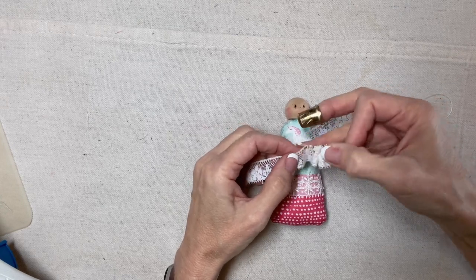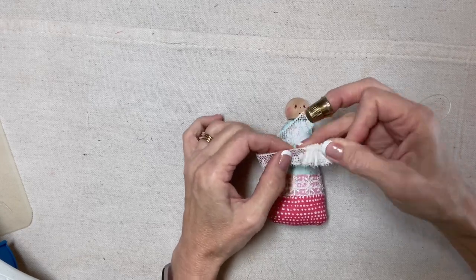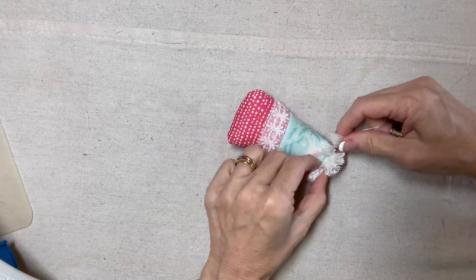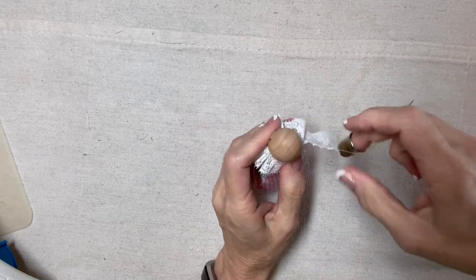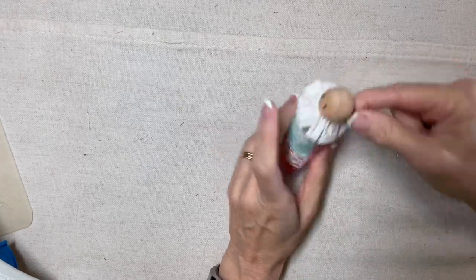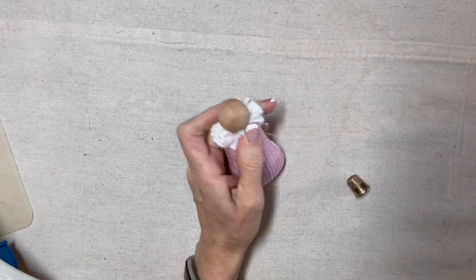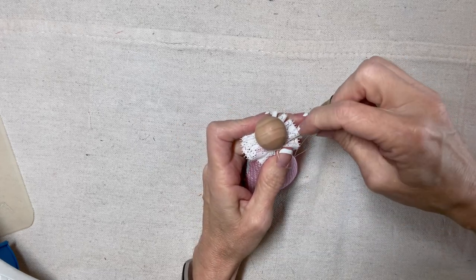It doesn't have to be perfect — just go in and out, in and out. I use a thimble. And I'll place this collar right around her chin. I'm hoping it doesn't hide the unicorn. You can still see him or her — I can still see the unicorn barely. I suppose I could have used a narrower lace, but I think that's going to be cute. So I will secure the lace in back and tie off my thread.